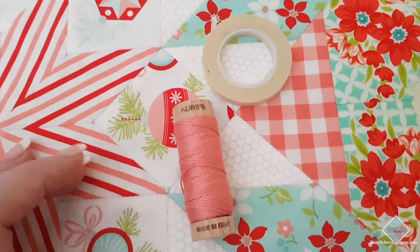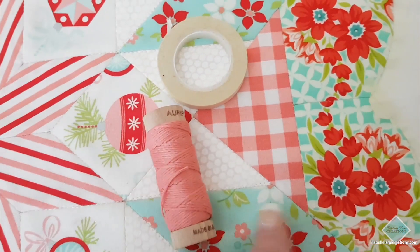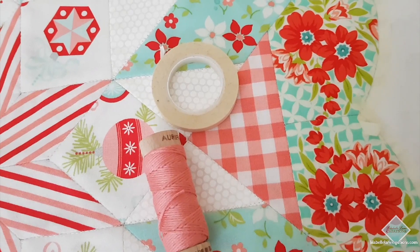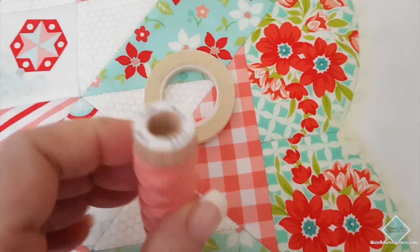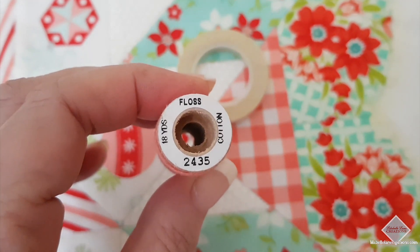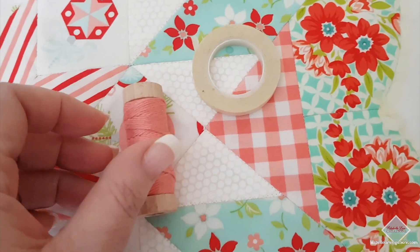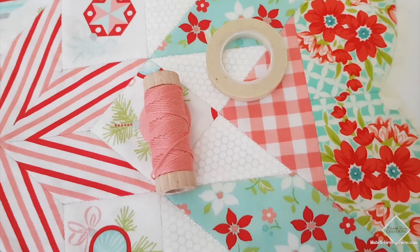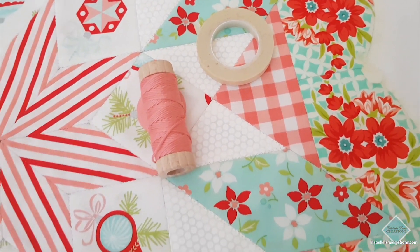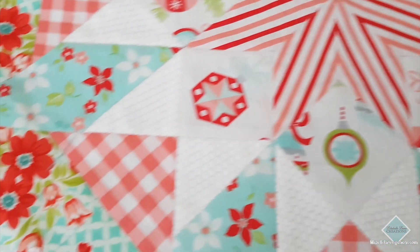Then I take — I'm pairing up today with some Orifal Floss. This color matches perfectly with the gingham print here in Bonnie and Camille's vintage holiday range. This is the floss number that I'm playing with today. It's a six-stranded floss. So I cut off the length that I need, separate two strands off, thread it onto my needle and then go and start some hand quilting.